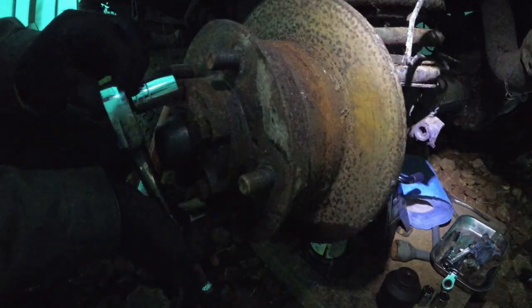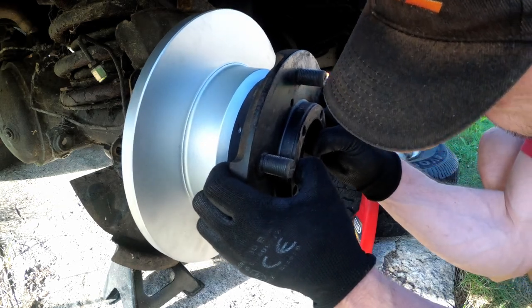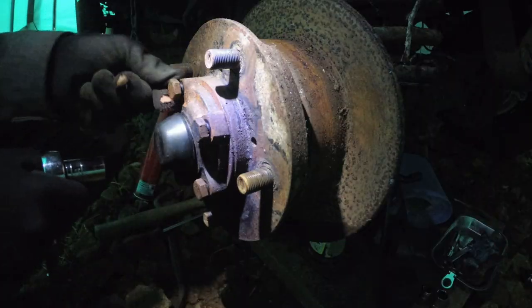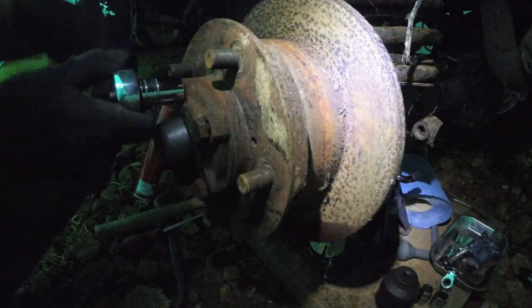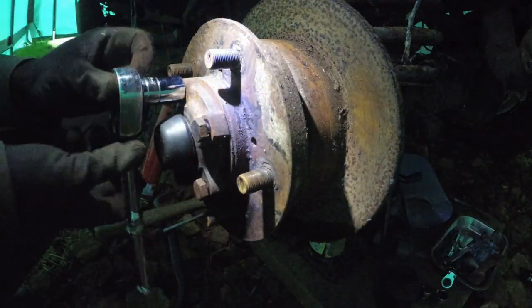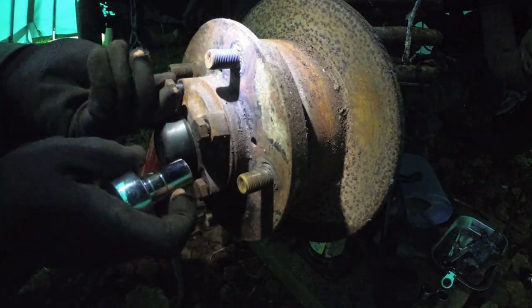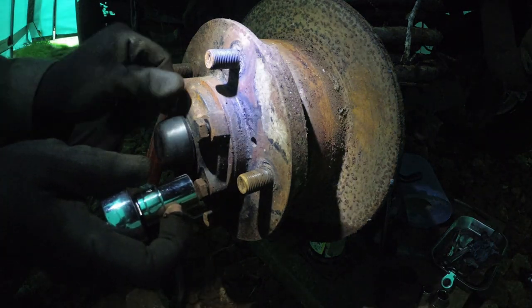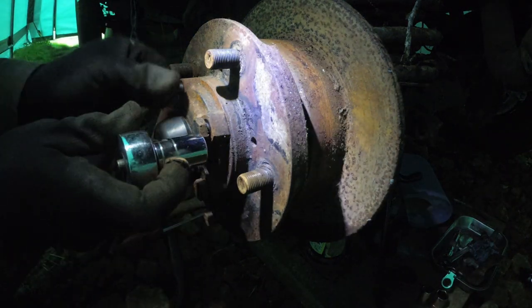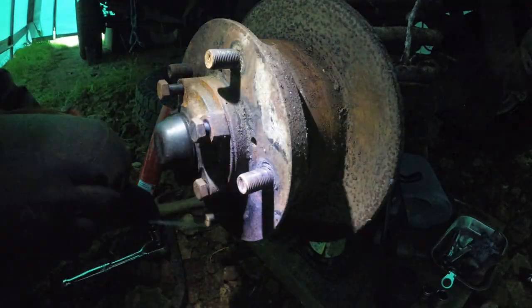Six months — maybe seven months — after doing the other hub, I'm going to start on this side, having been through the saga of getting the caliper bolts off. This hub is now ready: I've got a completely prepped hub just to slot on, with wheel bearings in and ready to go, so I just have to take this hub off.